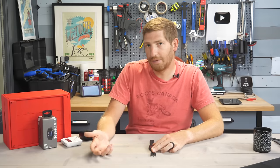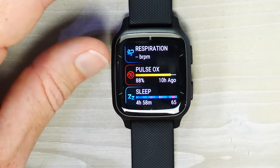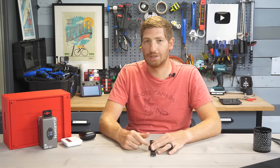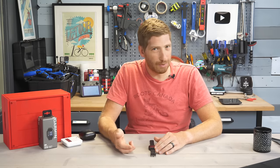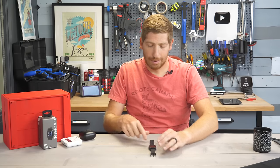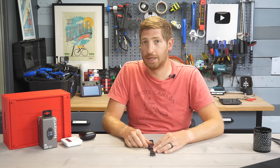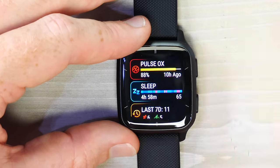Pulse Ox enabled 24/7 is a huge battery drain and isn't super accurate in many cases unless you're controlling the measurement manually. Doing it overnight isn't usually worth it — it'll blow through your entire battery in just a couple of days. Be very cautious about enabling that setting.